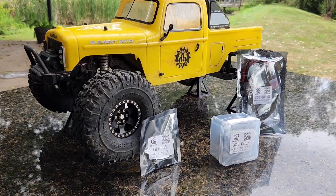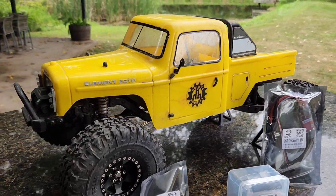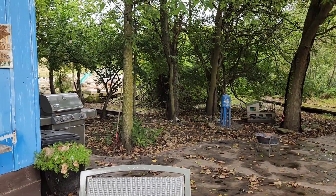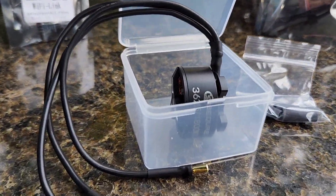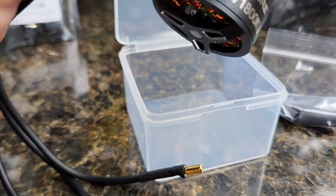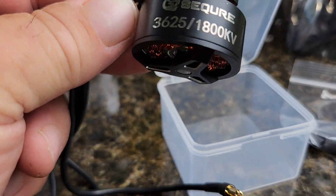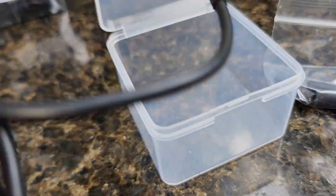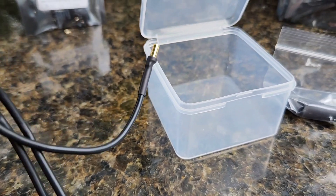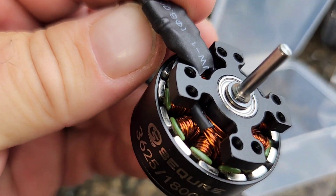We're going to try it out here today at Crawler County. I'm going to take these things out of the box, take a look at them real quick, throw them in the Ecto, then go right around the corner to Crawler County and put it to the test. So let's get started. This is a 1800kv motor, I believe it's 2 to 4S capable. It came with some shrink wrap to put over the motor leads once you get them hooked up. Looks like a nice, high quality piece.